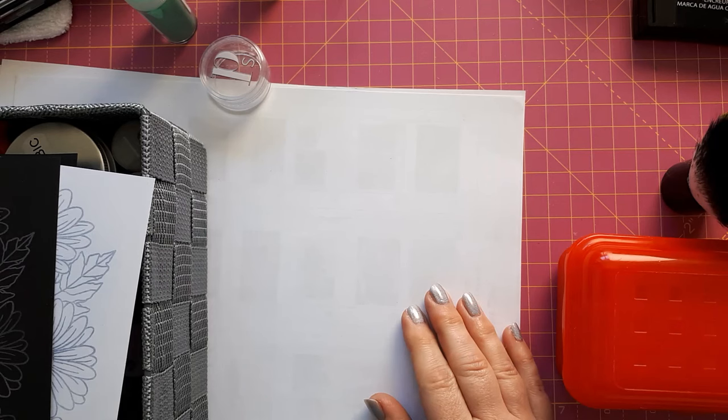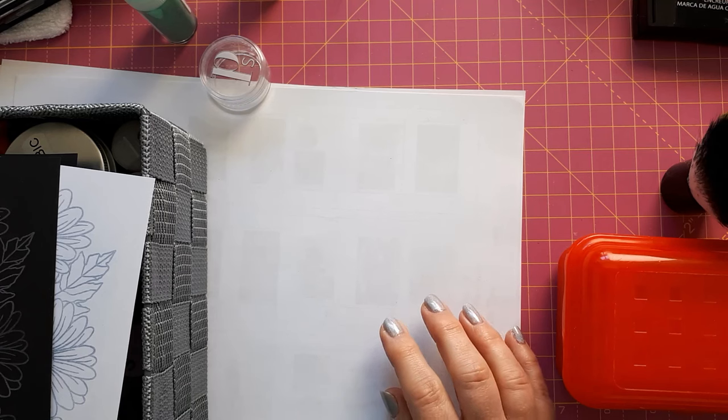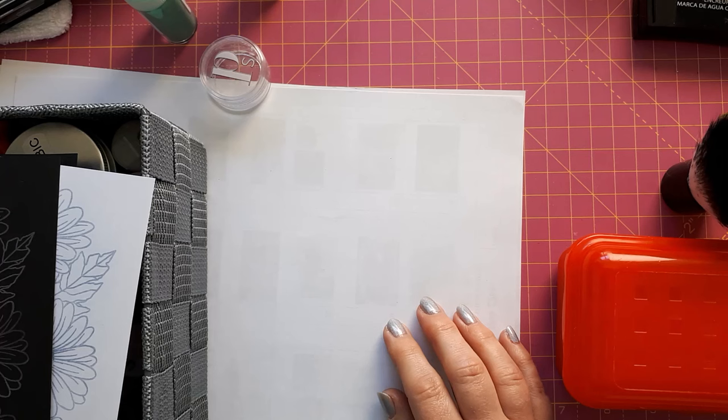Hello, this is Sabina at Crosskeys Crafts. Today I would like to show you a few techniques with mica powder. This came about because this morning I was watching a video by Marian Amberson — I'm going to link to that below — and she used an embossing powder that had some shimmer added to it. I got the idea of whether I could mimic that embossing powder by using clear embossing powder with mica powders.